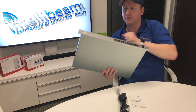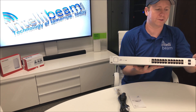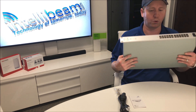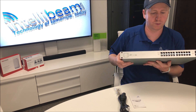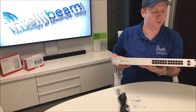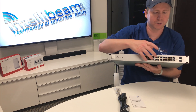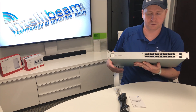This switch actually has the mounting ears already permanently attached to it, unlike the 16-port version. So here we have the front of the switch — this one's 24 ports, up to 250W total, Gigabit. They will support passive and non-passive devices. It's PoE Plus. And then you have your two 1GB SFPs.